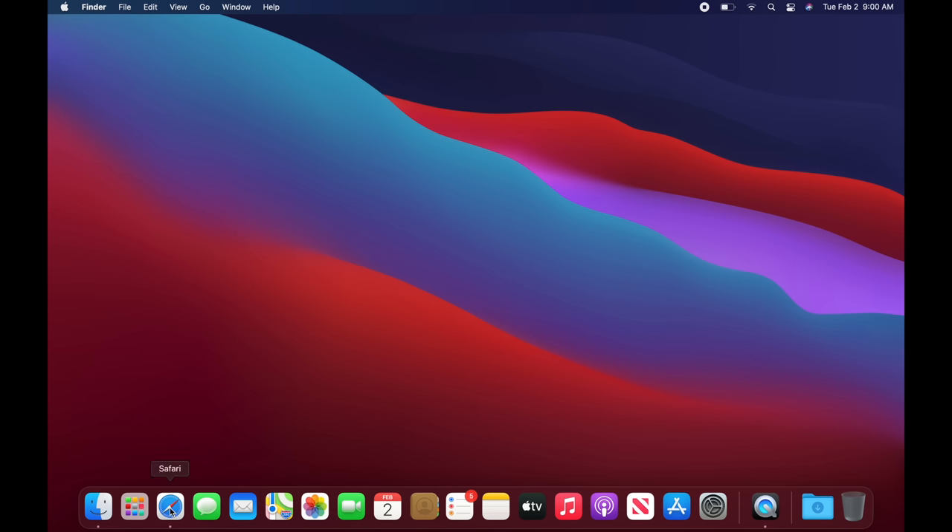You can customize your Dock in System Preferences under 'Dock & Menu Bar.' One useful option is 'Automatically hide and show the Dock' — enabling this makes the Dock disappear when you're not using it, giving you more screen space. When you need it, just move your mouse all the way to the bottom of the screen and it will reappear.